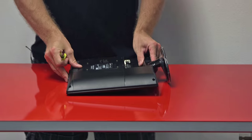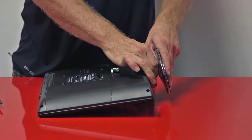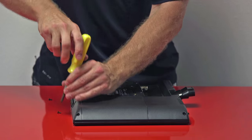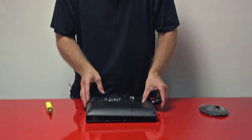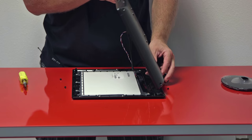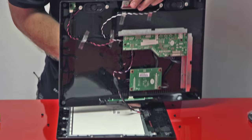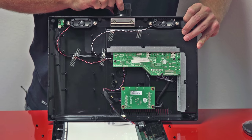We're going to remove all of the screws off of the back, and first thing we'll do is remove the bottom plate. Now that we've got the screws removed, we're going to carefully pull off the back. Realize that there are some connections that do need to be carefully watched. Here you can see the two screws we're going to use to pull out the mounting stub.